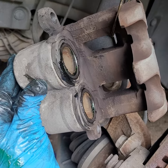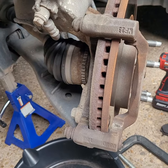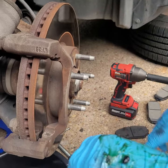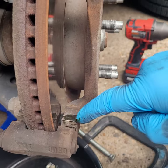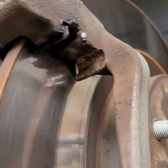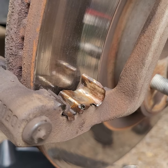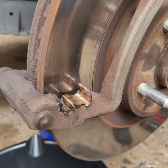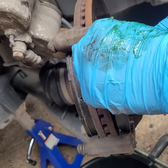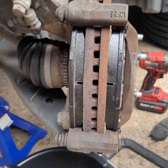That looks great — that's how it should look. Now we're gonna go ahead and put the brackets on and put everything together. The brackets lay down toward the inner part of the rotor. Especially when you're new at this, it's easy to put in one of the old ones, so pay attention. There you go — nice.